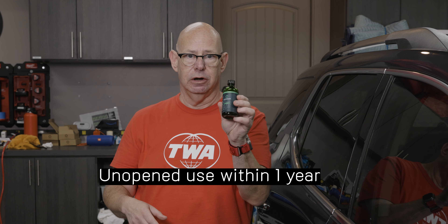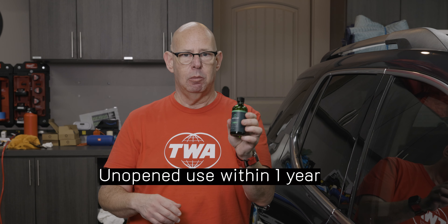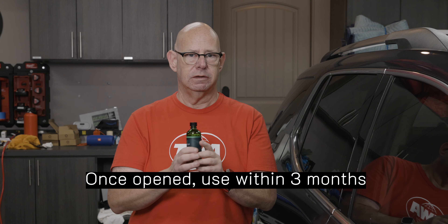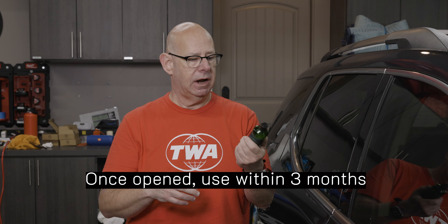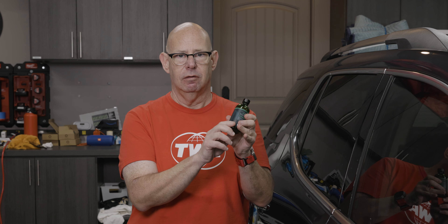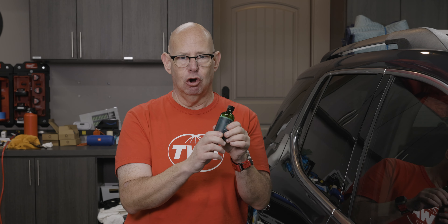Another commonly asked question: there are 90 milliliters in this bottle — how long will it last? From Armor Detail Supply, if you don't open it, it'll last at least a year. Once you open it, you essentially have three months. What I do with any coating I have left: I always put the date on the bottle that I opened it — that way I always know.